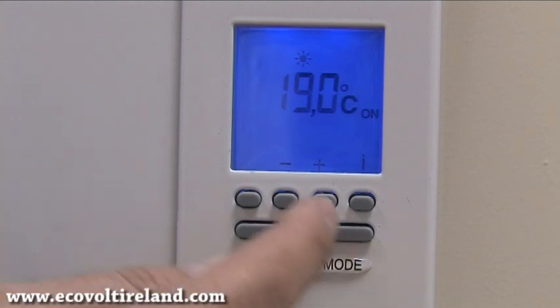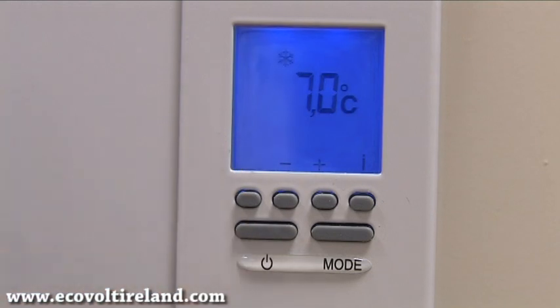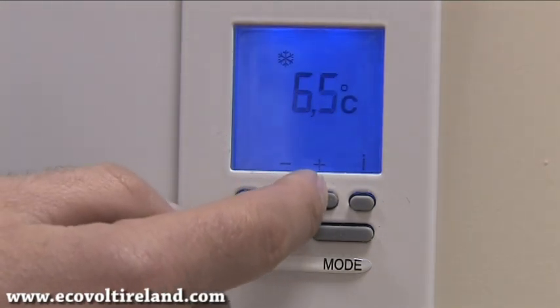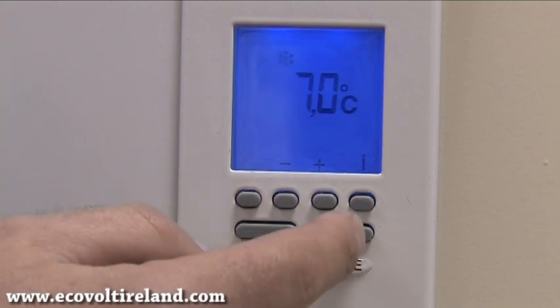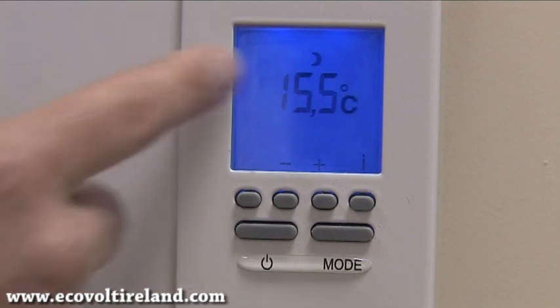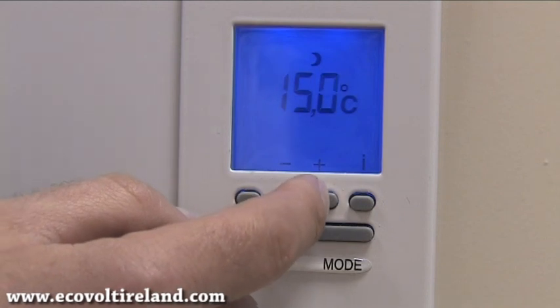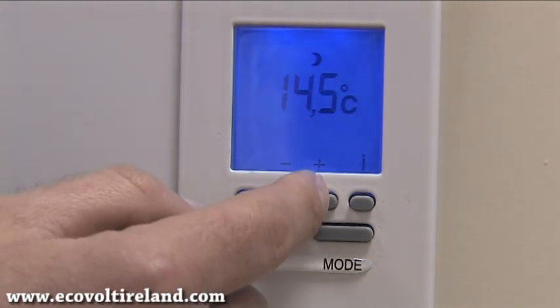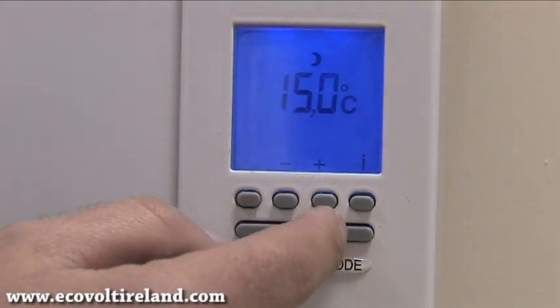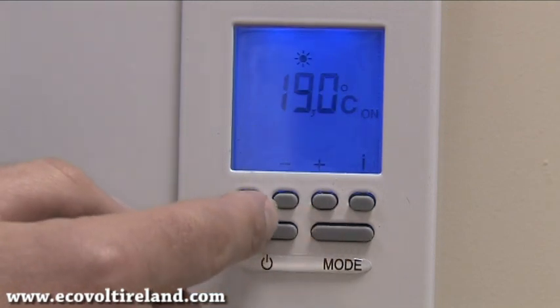The factory setting is at 19 degrees and we can press plus or minus to suit our heating requirements. Once we do this we press the mode button. Now we have our frost protection and again we can select by plus or minus whatever we require. After that we press mode again and we're on to our economy heating, which we usually keep about four to five degrees below our comfort heating setting. Once done, we press mode again and switch off.